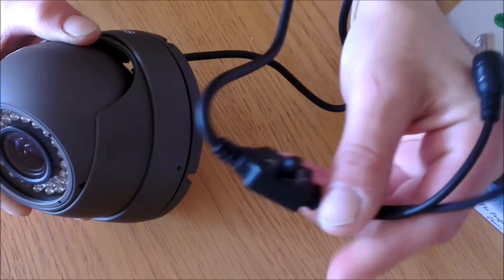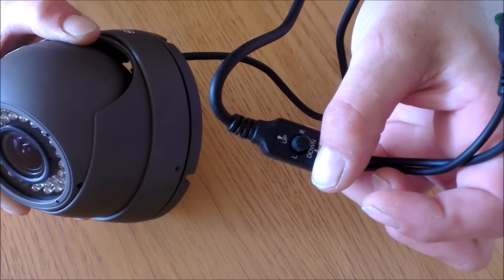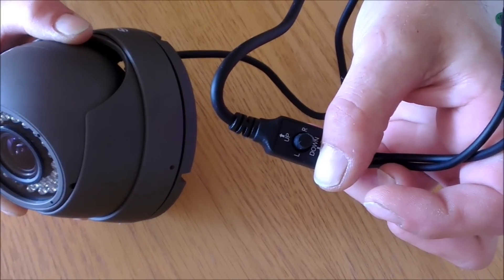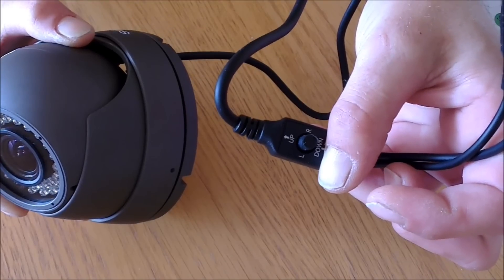Half way down the wire you'll find a tiny little control box. The control box allows the camera to have backlight compensation and shutter speed adjustments, and these adjustments are all made during the installation period of the camera.